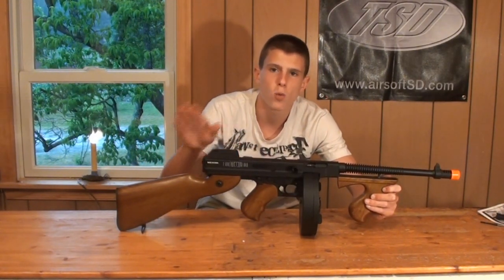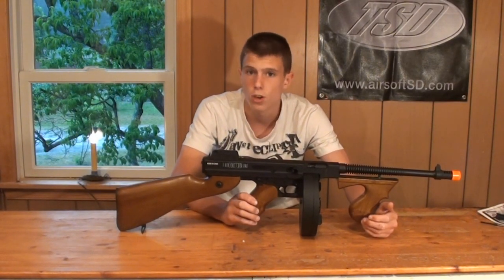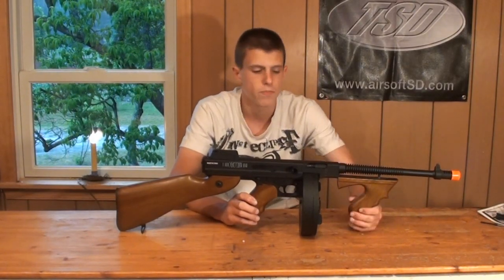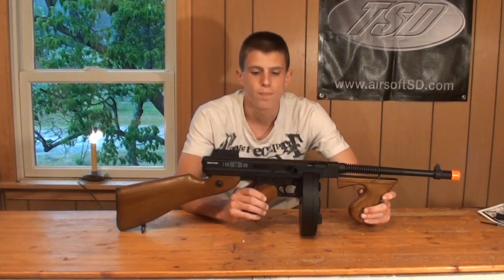Internally, you've got a metal gearbox. One common question: does the $80 version have a metal gearbox? No — the $80 version has a plastic gearbox. The $160 version is the one with the metal gearbox. So let's get into some of the features of the Chicago Typewriter.